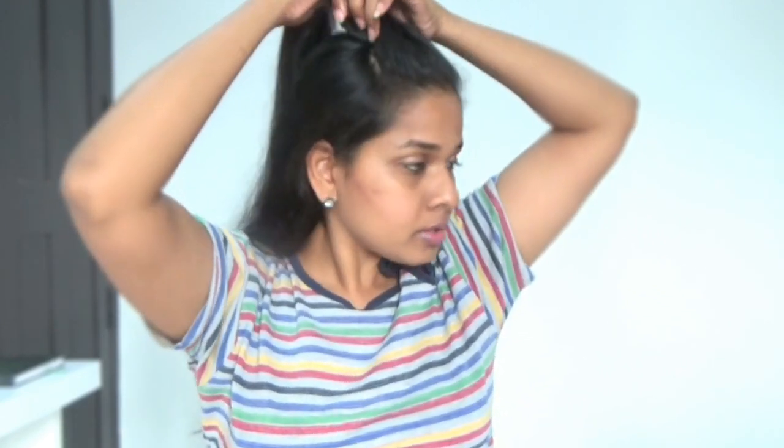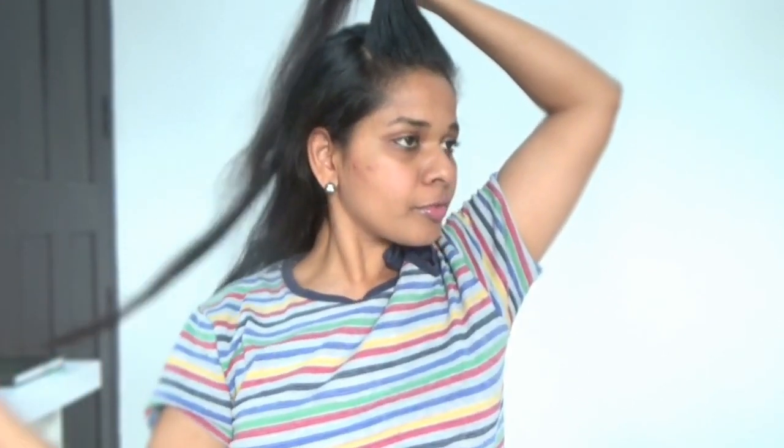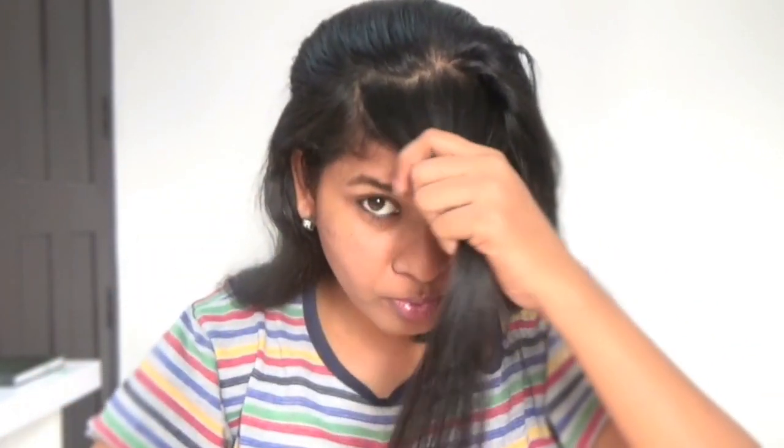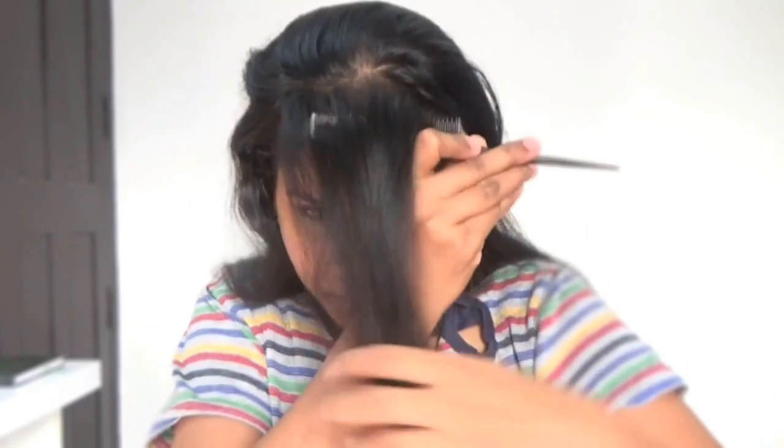If you have any extra hair at the back, just leave it off, because you need to keep just one inch of hair from your forehead that needs to be brought to the front like this. Don't take more than that — otherwise your poof will go back and your hairstyle won't look as good.